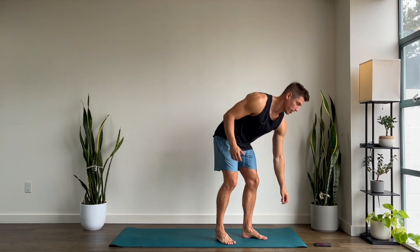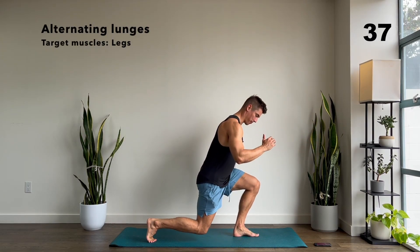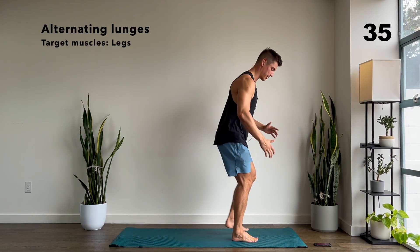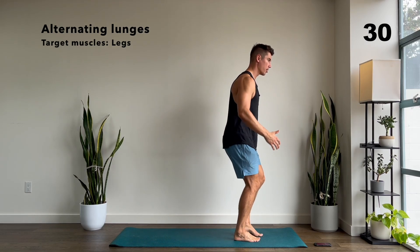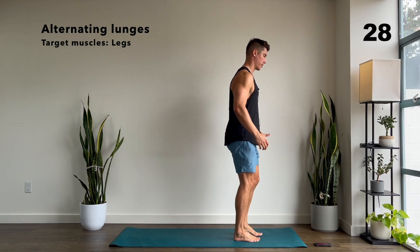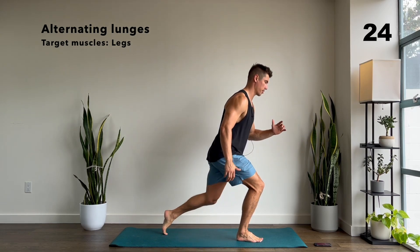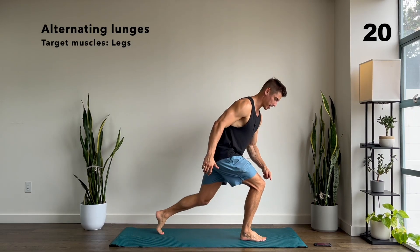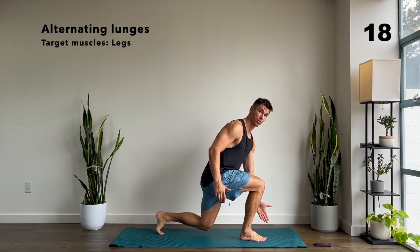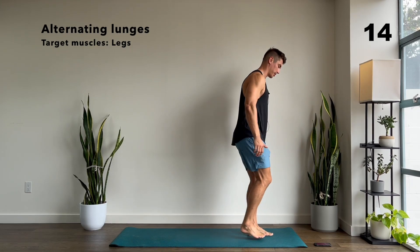We're going to start with some lunges. We're going to get one leg moving back and then switch legs every time. Make sure that your back knee is getting close to the ground, keeping your torso nice and upright, and go at a pace that you feel comfortable with. When you're doing your lunges, make sure that your knee is at the same direction as your toes — when you look down, you want your knees and toes to be facing the same way.